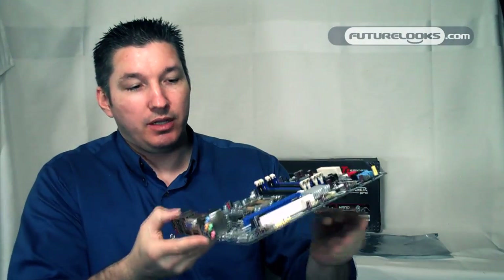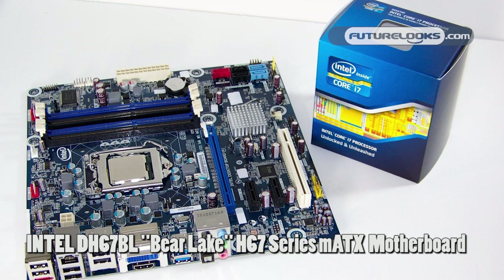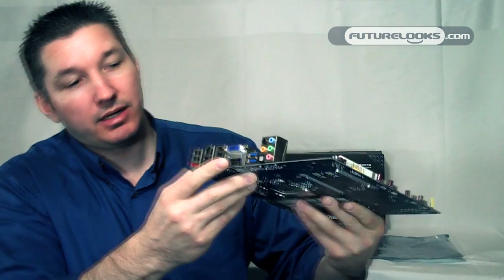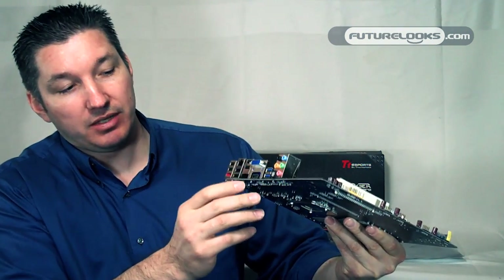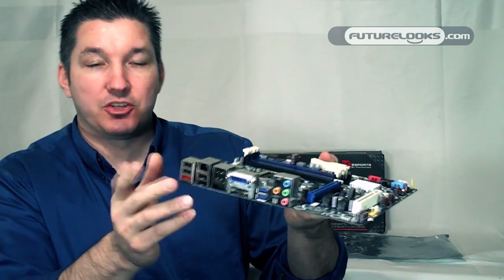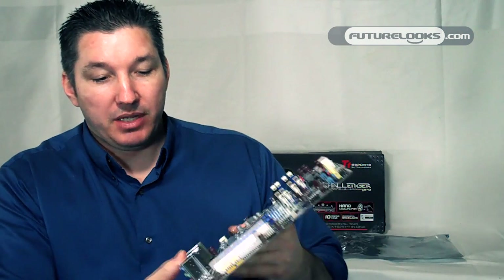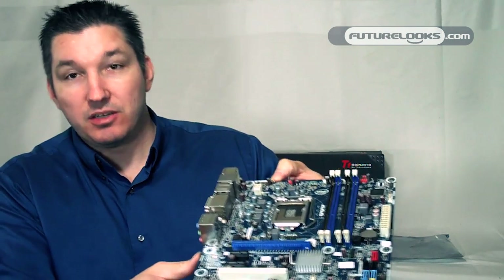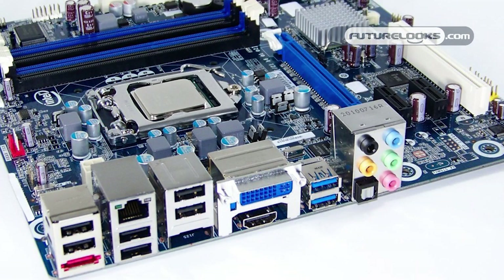This board is specifically designed to access the graphics that are within Sandy Bridge. To access the graphics you have DVI ports here in the back, HDMI. Some of the other boards are going to have different display ports out as well — it just depends on the specific model. Integrated to complement the graphics, they have 7.1 channel Realtek HD audio and an optical out.